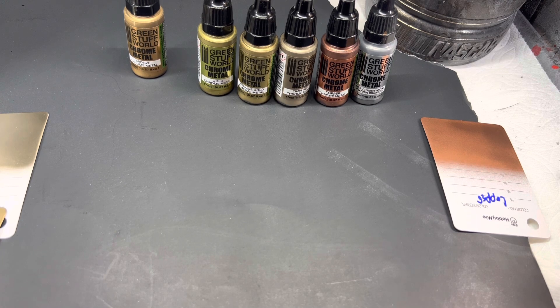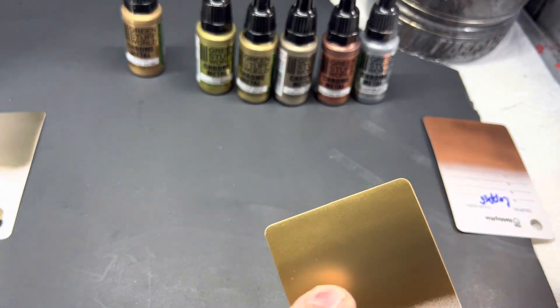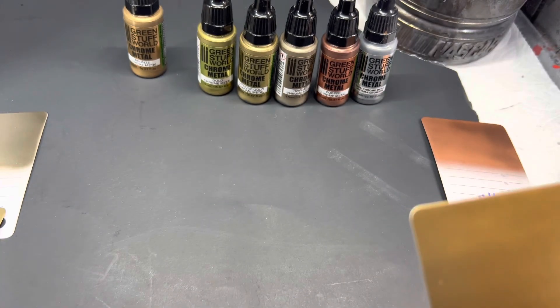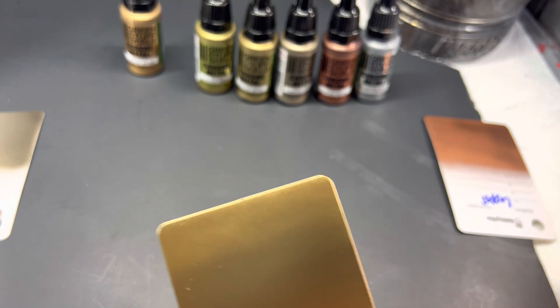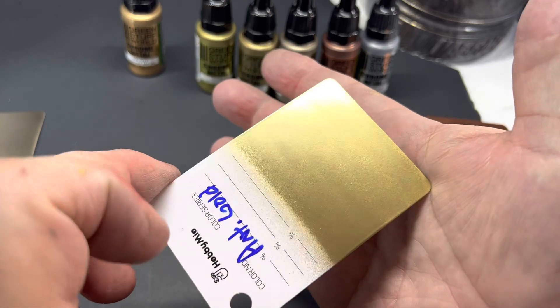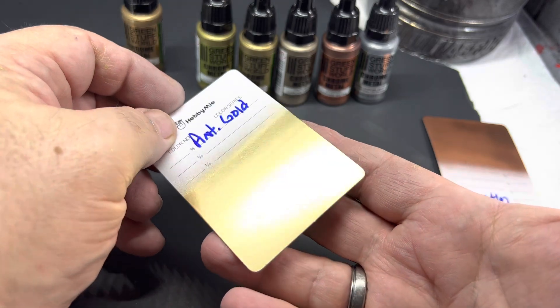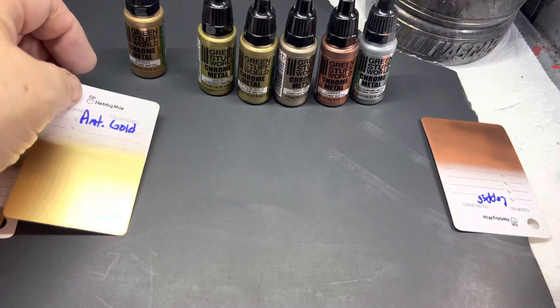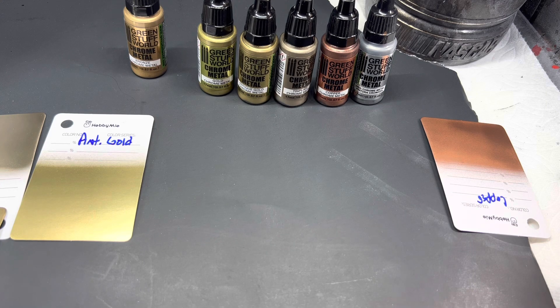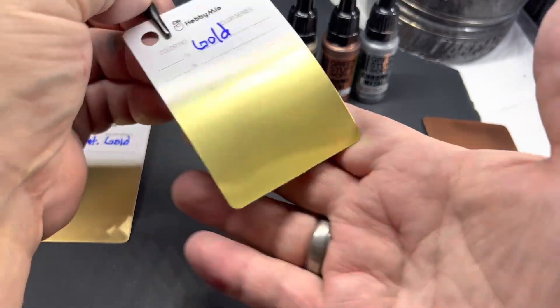Barbatos Rex also did this review, and his weren't quite as streaky, but he didn't get any good solid chrome plating out of any of the colors. And that's the antique gold. But for smaller parts, this stuff is going to be absolutely great for a nice plated look. I mean, look at that gold.